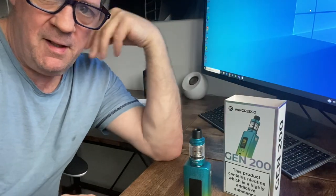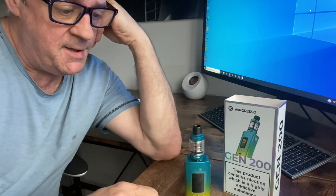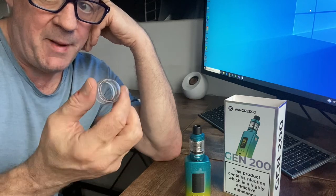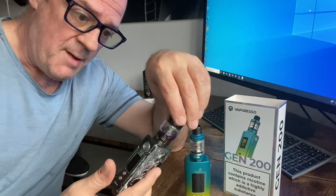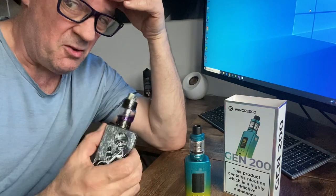Hi, so I've just got myself the Vaporesso Gen 200 mod and because I'm a high vape user I wanted to find out how to change the glass to the bubble glass, the larger capacity glass, which I've got on my Vupu Drag — which is a great vape and great mod. As you can see I've got the bigger glass on there, and I just wanted a change, try something different.